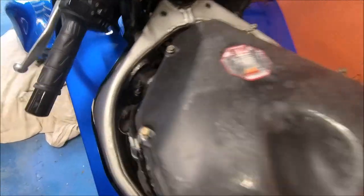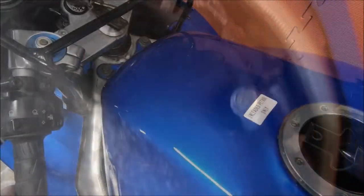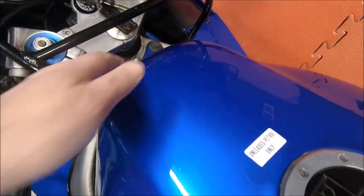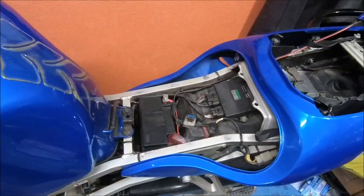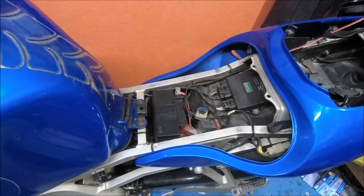And back in the hole. Cover going back on — don't forget your brackets there and there. And the tank back on — all the screws in, fuel pipe on, tank back on. Get the seat on and probably give it a turn and see if she'll start.